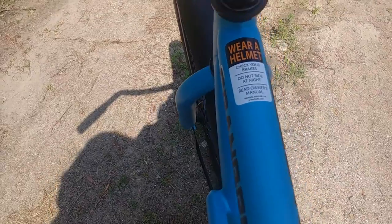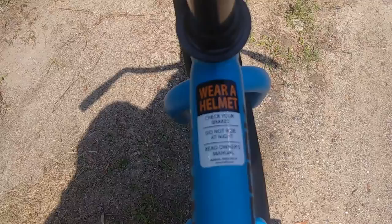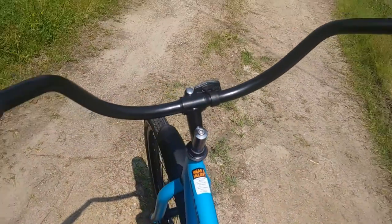Standard warning: wear a helmet, check your brakes, don't ride at night. Why not? Oh, and eat your vegetables.